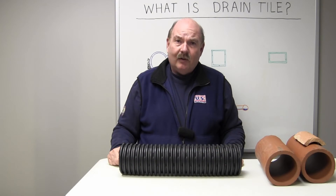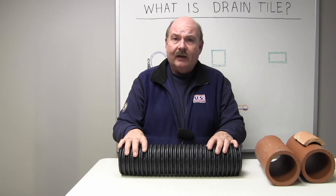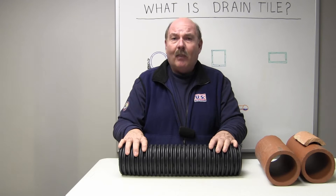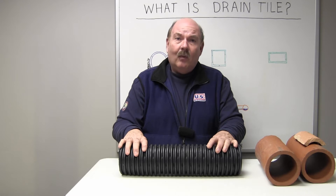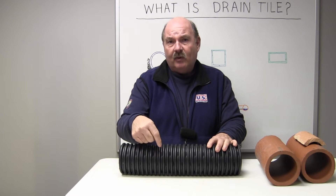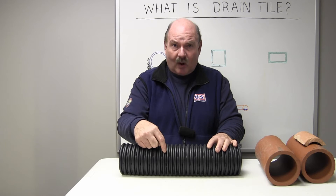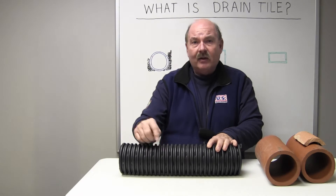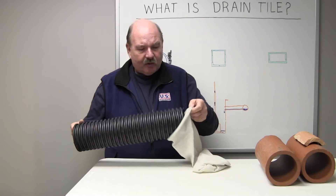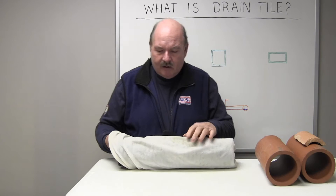The second generation of drain tile came along in the late 60s, early 70s. It's referred to as corrugated drain tile, constructed of polyethylene plastic. What makes it superior to clay is the corrugations keep the stones away from the slots between them so that the water can flow freely into the pipe. In recent years, we've found that by adding a filter sock over the corrugated drain tile, this filter sock keeps the fines of the soil out to increase its service life.